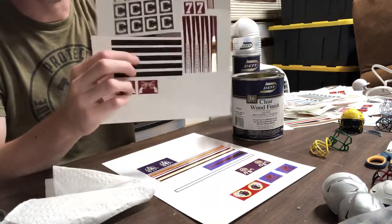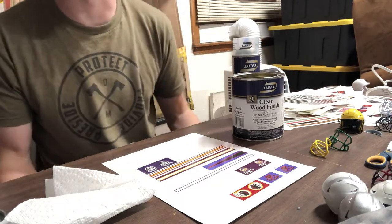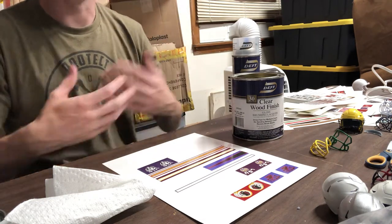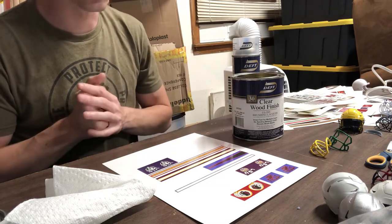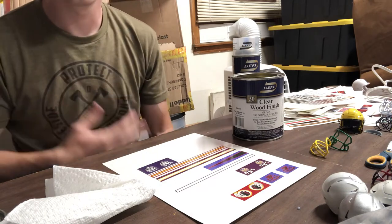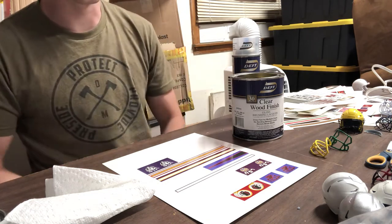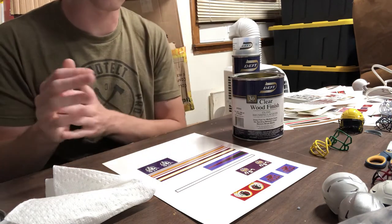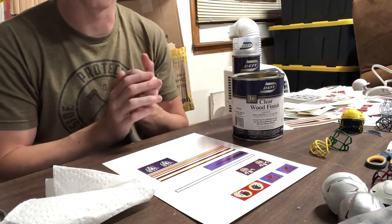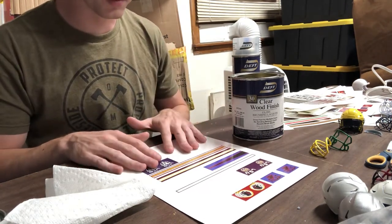There'll be some instructions that come with it, and if you do your own research online about waterslide decal paper they'll give you instructions on how to set up your sheets, but I've already done that for you. You just have to figure out what sheets you want to use. Some people like Papilio, some like Micro Mark like myself. I'm not going to recommend one or the other — this series is just what works for me. Some things will work for you, some won't, and that's completely okay.